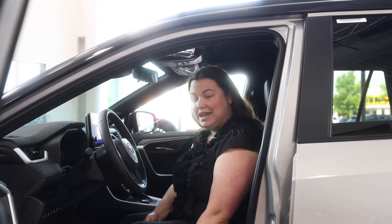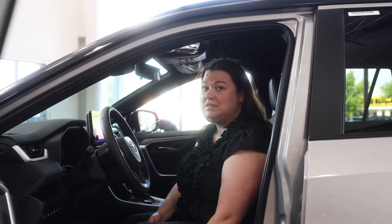Hello everyone, it's Rachel at AutoLine Toyota, and today I'm going to be going over how to set your memory seats.